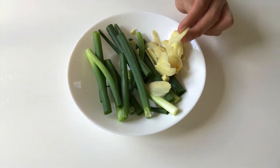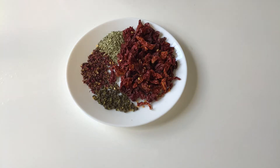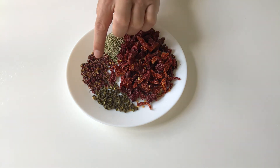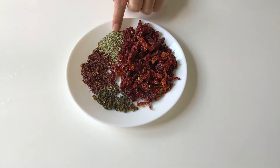A bit of ginger slices and some shallots. I've got here another plate of spices: some dried chili cut into small chunks, Sichuan pepper and Sichuan green pepper, and some fennel seeds.